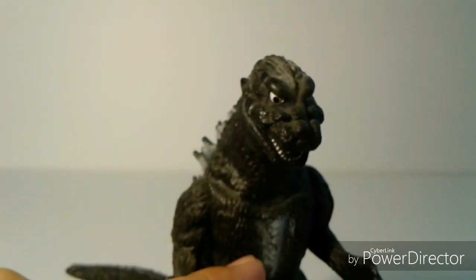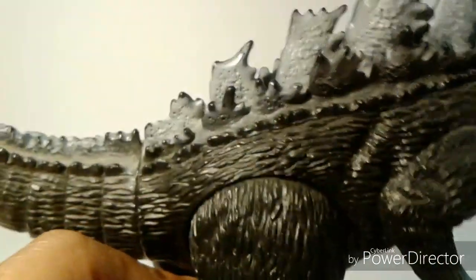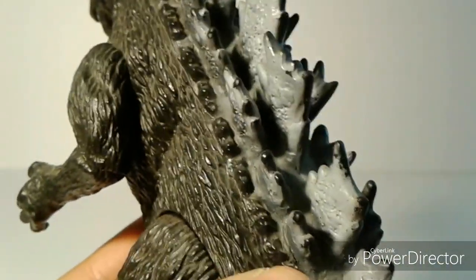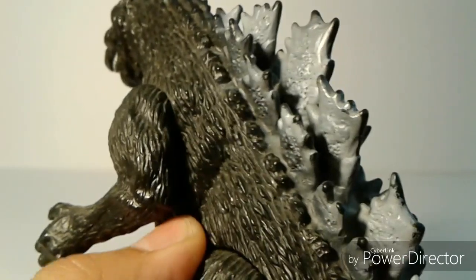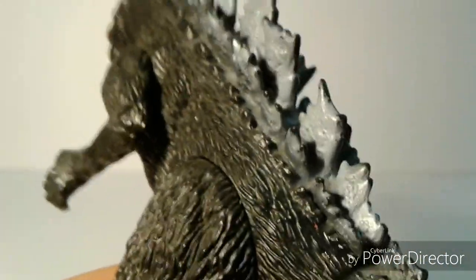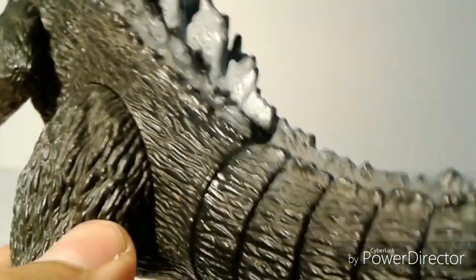Those dorsal plates have little intricate details. You can just see for yourself that this Godzilla has nice detail. It also has indications of folds that show it's part of a suit, which most people like. I like it too, but you know Godzilla is supposed to be a monster — even though these are accurate to the suit, I kind of wish they didn't show, because your imagination is supposed to tell you that he's a monster. But nonetheless the detail is still great, all the way to the end of the tail.